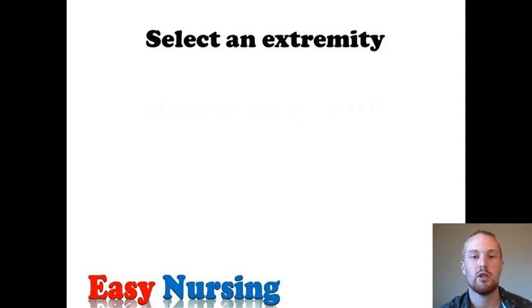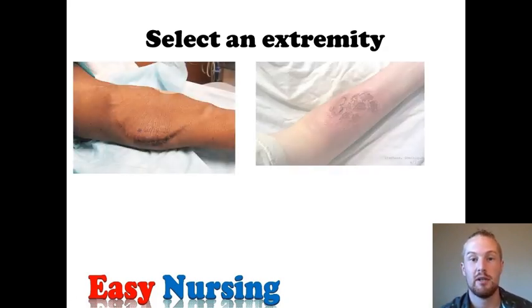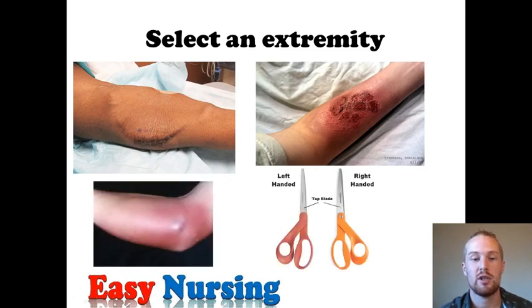The first thing you want to do when it comes to starting an IV, after you've got the doctor's orders and verified everything, is to go ahead and select an extremity. I want to show you some reasons you might want to avoid a particular arm. If the patient is a dialysis patient and they have a dialysis site, you want to avoid that arm entirely. If the patient's arm has some sort of wound, burns, cellulitis, or a blood clot, you want to avoid that arm completely.